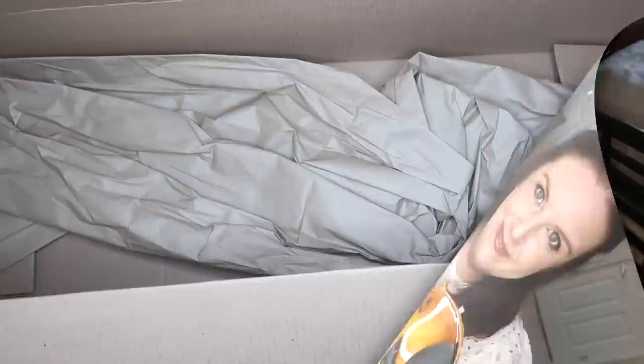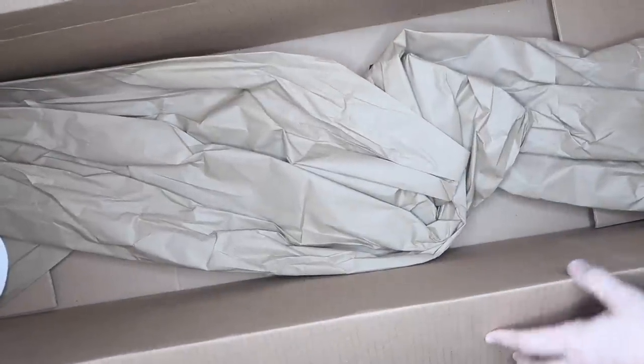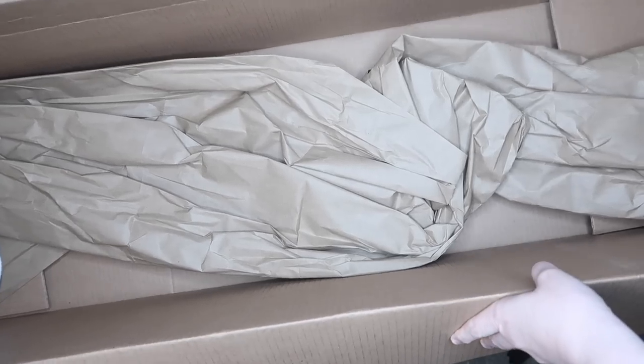I received this about a week ago, so I've had some time to play on it and test it. I'm going to show you some footage I took when I was trying to unbox this violin, so let's take a look.